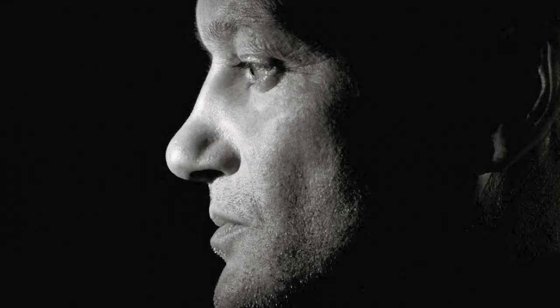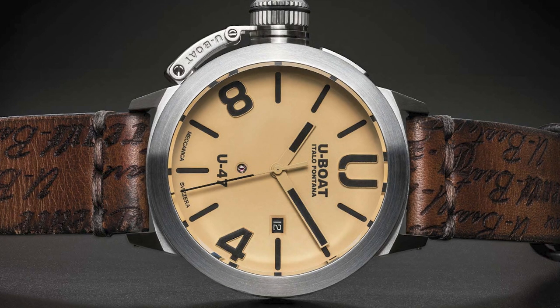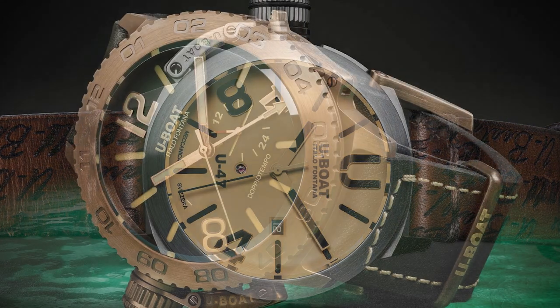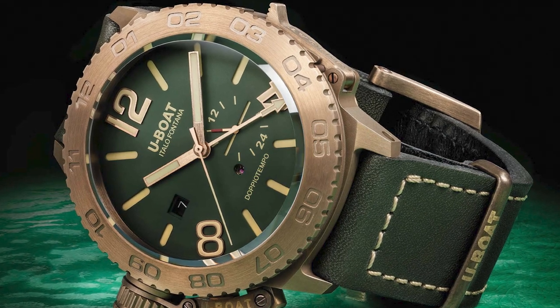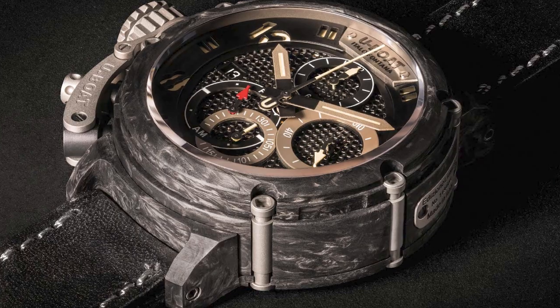U-Boat was founded in 2000 by Italo Fontana when he discovered his grandfather's detailed pencil sketches depicting robust watches carrying a masculine yet refined character. Despite being a rather young watch manufacturer, U-Boat has grown rapidly to establish a huge following for their unique military-inspired designs, combining a tasteful Italian flair and the exceptional precision of Swiss watchmaking.